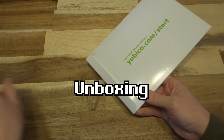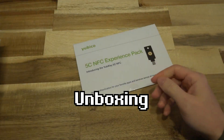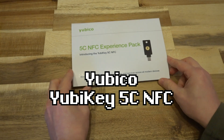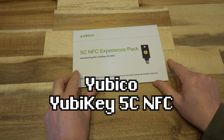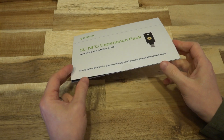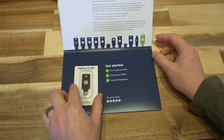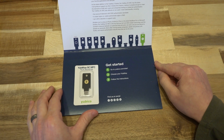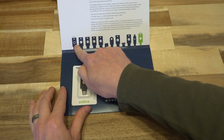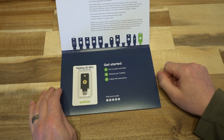So without further ado, let's go ahead and break the seal and see what we have inside — and I am not disappointed. What we've got here is what they're calling their 5 NFC Experience Pack, which introduces their brand new Yubikey 5C NFC. It's pretty much the same as the standard key but with USB Type-C on the end, which I think will be an excellent opportunity to future-proof. Inside they've provided the USB Type-C key, and it looks like it's got the same build quality we expect from the regular USB key. There's also a beautiful picture here of the different iterations of the key — so much so I'm pretty sure that's going to end up being the thumbnail for this video.